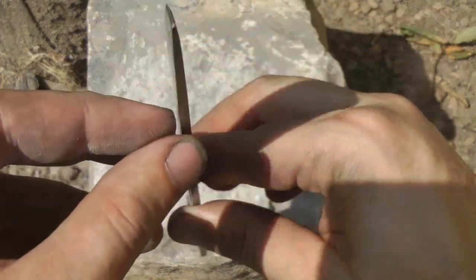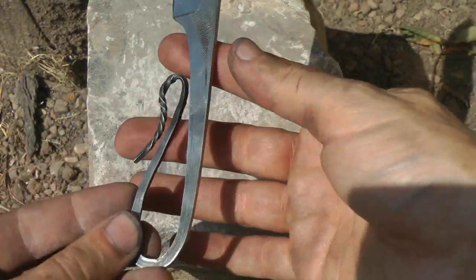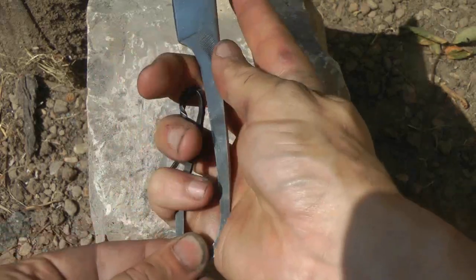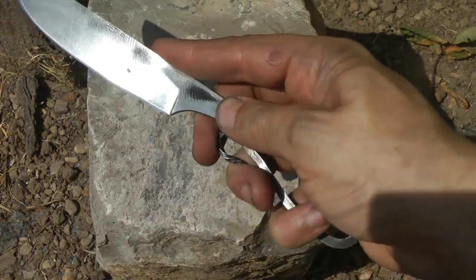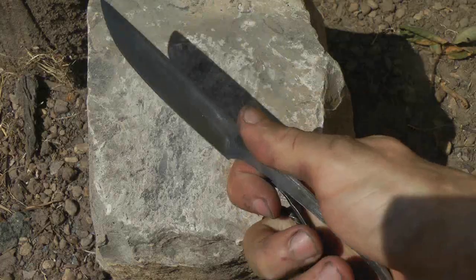The handle is nice and springy. It's pretty comfortable actually and accommodates several different hand grips. This project took a very long time and as usual I learned many things that will help speed the process next time. I've had a lot of fun and I appreciate you watching — thank you.